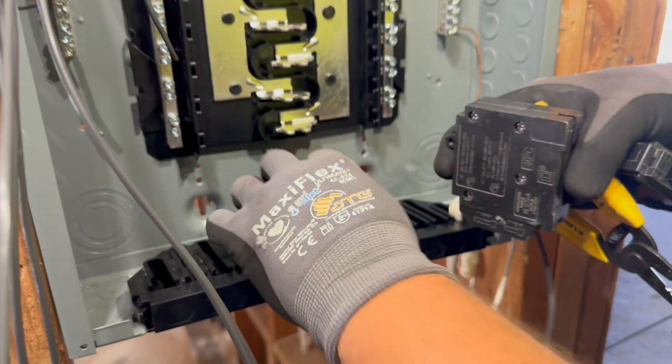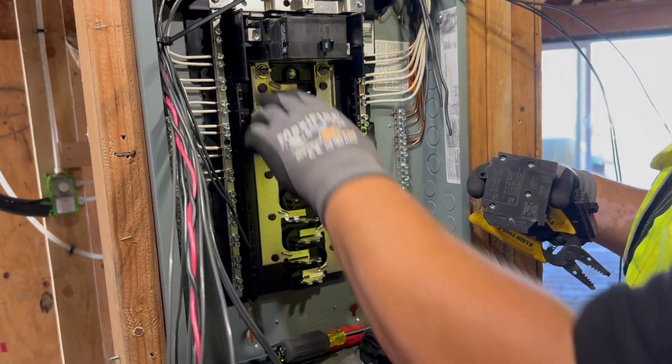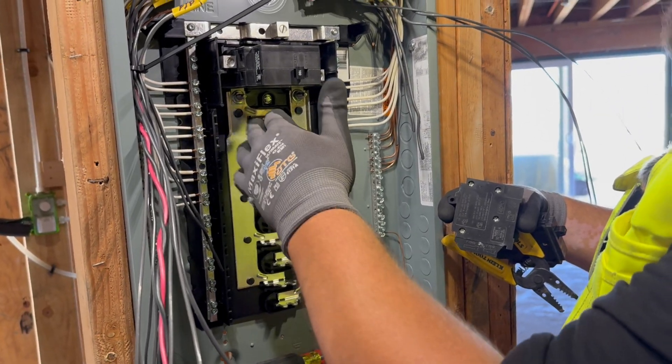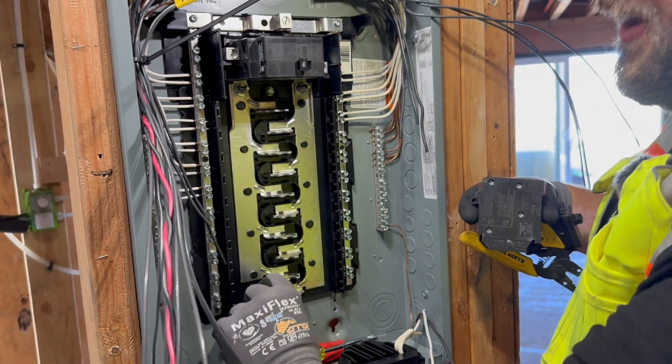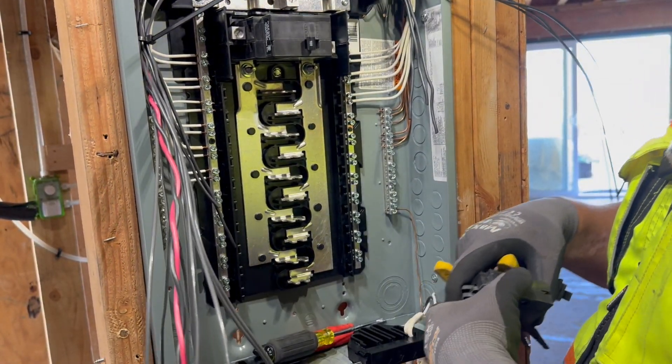So for this panel, we can use tandems all the way throughout. This panel is a 20-40, so it's 20 spaces, 10 on each side, but you can put tandems in every single slot, so that can enable you to use 40 circuits total.